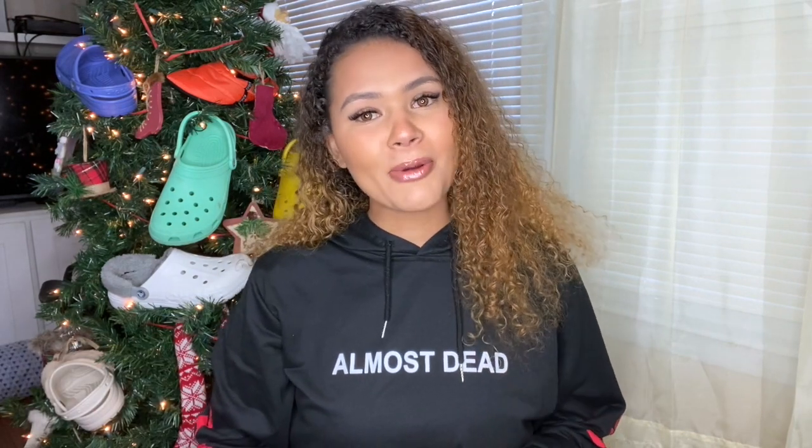What is up everyone? My name is Brianna. I'm a proud introvert. Welcome or welcome back to Introvert TV.